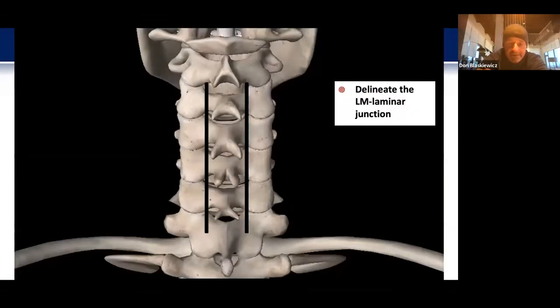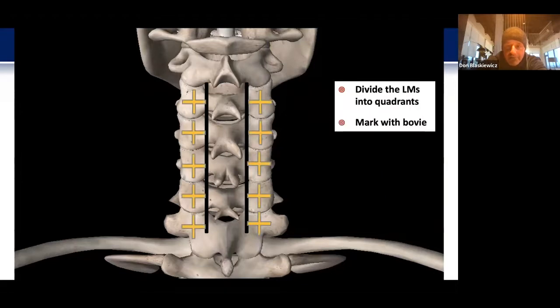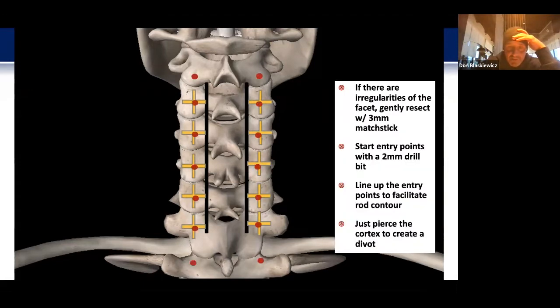Once everything is laid out, the first thing I do is delineate the lateral mass-laminar junction, which I'll bovie mark — operative markers tend not to stick to bone and wash away quickly. Then I'll divide the lateral masses into quadrants, marking them out with a bovie. If there are any irregularities in the facet — such as hypertrophy or overgrowth — I'll gently resect it with a 3 mm matchstick or a forward-facing osteophyte biter, manicuring it down to ensure a full view of the lateral mass.